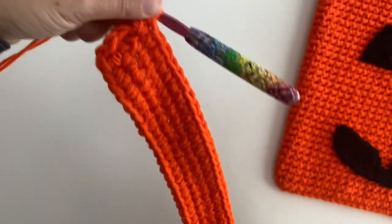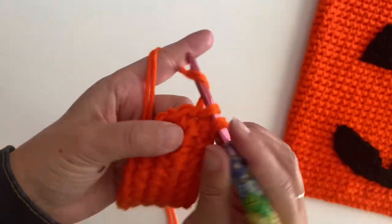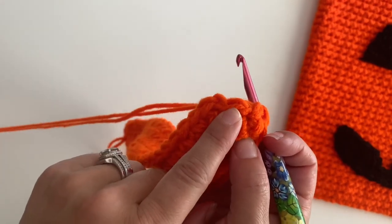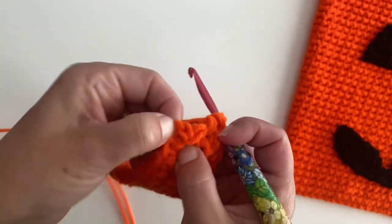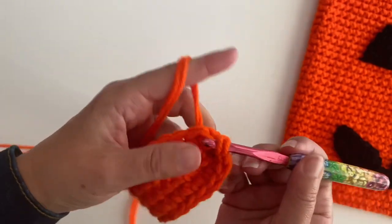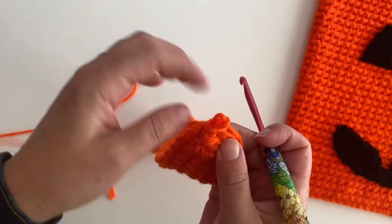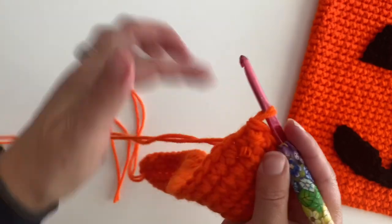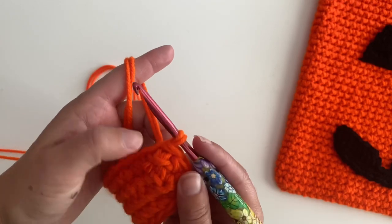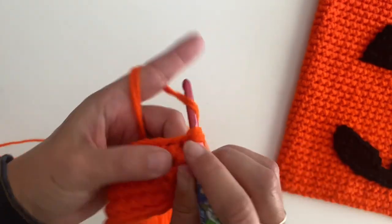I crocheted around — this is my second round. I just want to show you: I am coming to my last stitch, I am making a single crochet. Now don't let this confuse you — this is not your last stitch. This was your joining stitch and that was your chain one, and we are just going to slip stitch to join to that first single crochet. See how that was my joining? So don't make an extra stitch. You should have 62 single crochets, then chain one and keep going.